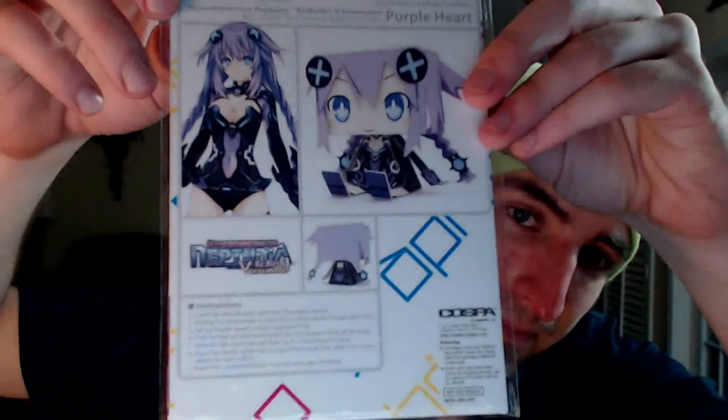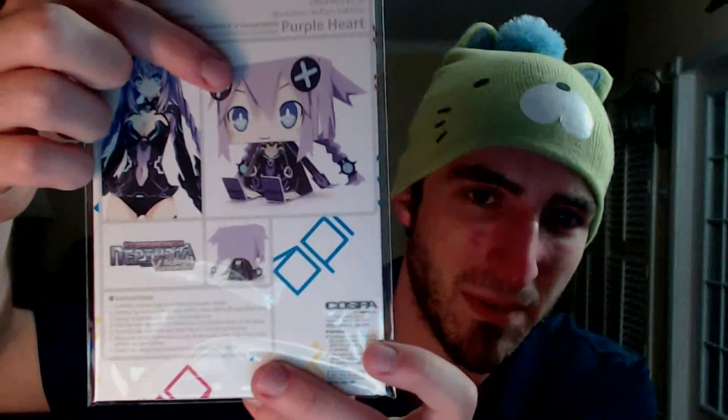There's more to the set — I gotta dig down deeper. First I'll show this right here: it's a paper craft figure that you can put together. You get little pieces that you assemble to create a paper craft figure of Purple Heart, or Neptune, which is actually pretty cool. I might actually try to put this together at some later point.